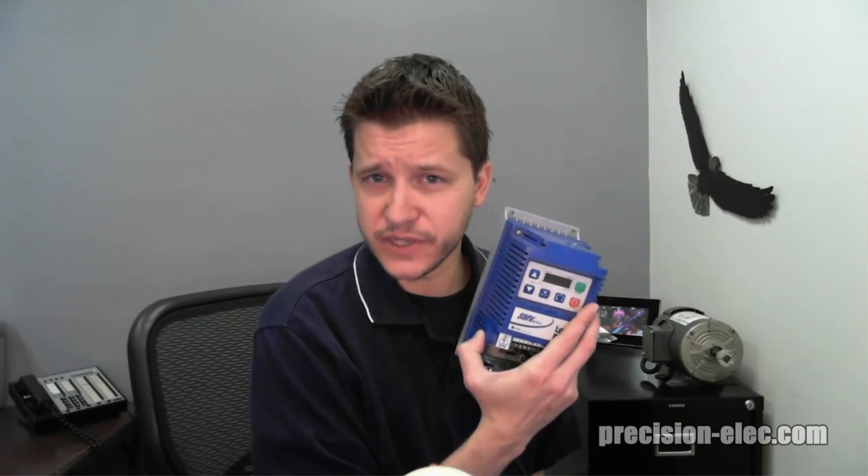Good morning, Internet. Craig Chamberlain with Precision Electric here at precision-elec.com. We're going to be talking about the SM vector variable frequency drive today, but more importantly, if you don't have the SM vector, this is pretty much a generalized guide on how to wire the motor wiring to your variable frequency drive.